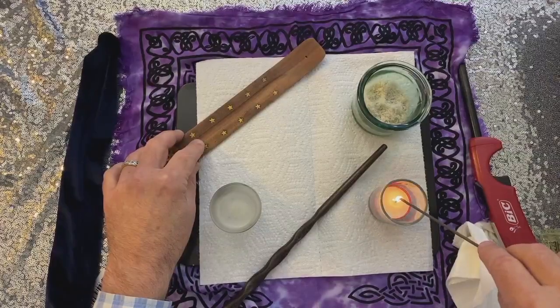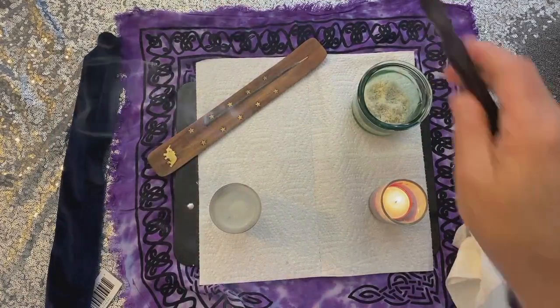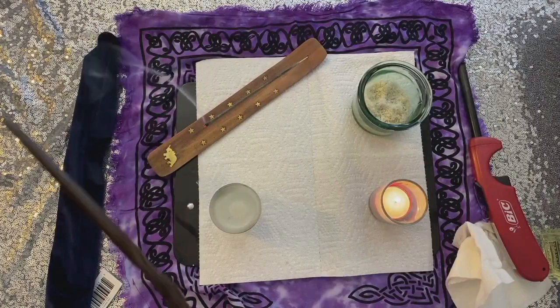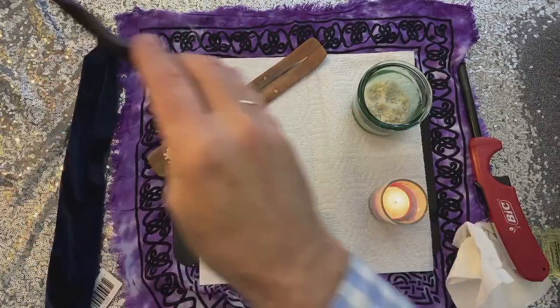Then you can light your incense. Waft the wand through the smoke and say: "Fire and air, this charge I lay, no spell nor adverse purpose stay. Hear my words, attend to me, and as I will, so mote it be."